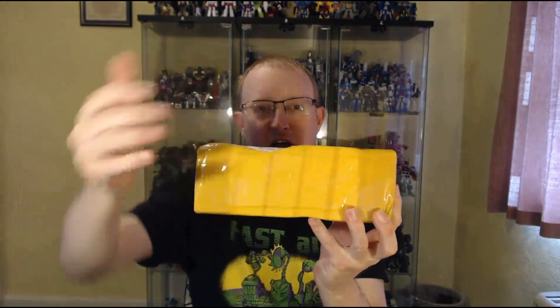Got a little package here from AliExpress, which as you can see has taken a bit of a biff in transit. Hopefully it'll be intact inside.